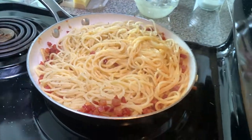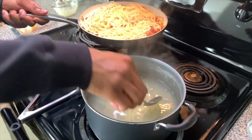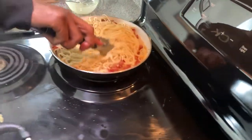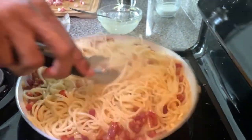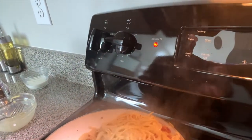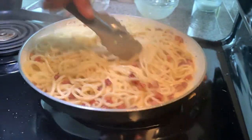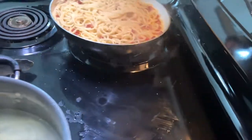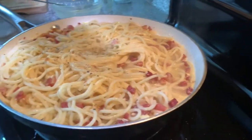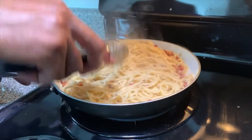I'm going to take some more pasta water. This is what helps create that sauce and emulsify. Keep it on low heat — you can see the eggs don't curdle. I'm going to avoid scrambled eggs by staying on low heat. Add some more water as needed.